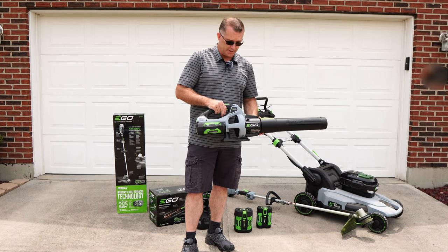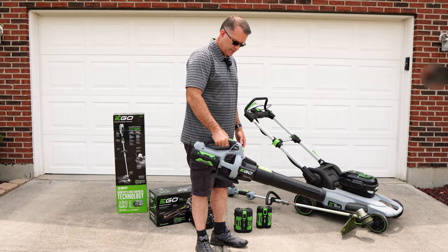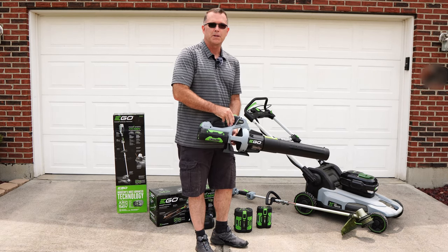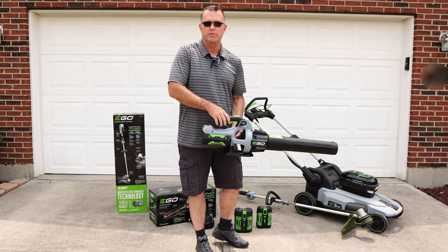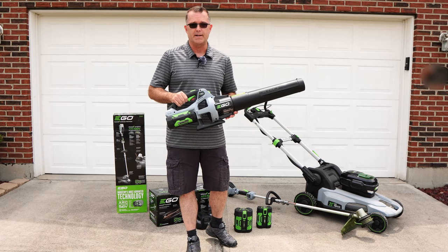The only thing I'll point out: when you use the turbo, this thing is very powerful. It'll actually push your hand backwards. I literally have to fight it a little bit — that's not me exaggerating the motion. The turbo charge really does give me certainly more power than I expected out of this thing.